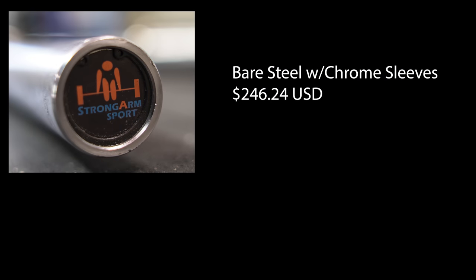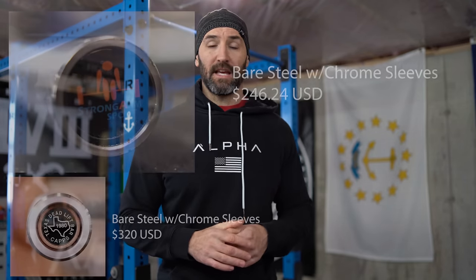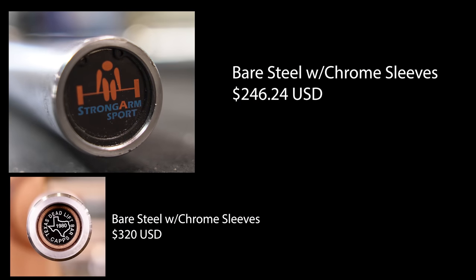The list price for this in the U.S. is right around $240. It's a little hard to give a concrete price since this is a Canadian company and there's an exchange rate, but the U.S. dollar is pretty strong in Canada so the price is very attractive at around $240. For comparison, a Texas Power Bar deadlift bar with bare steel shaft and chrome sleeves runs $320 before shipping — so about $80 cheaper to go with the Strongarm Sport version.